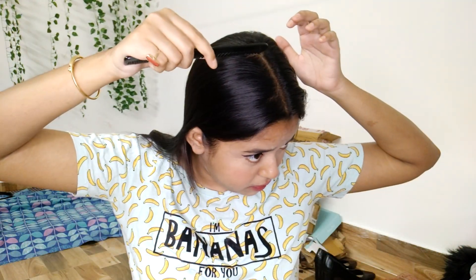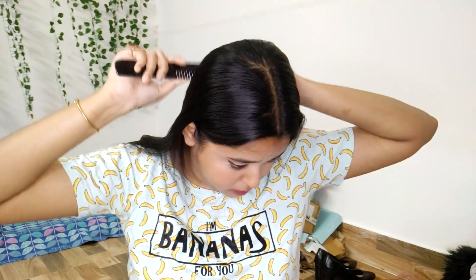My paste is done. Before applying, I'm going to section my hair into four parts. I did a middle parting and sectioned my hair into two parts, and now I'm going to do the same from here.